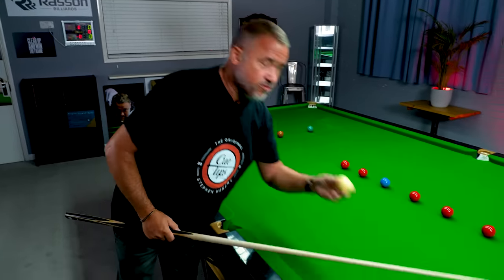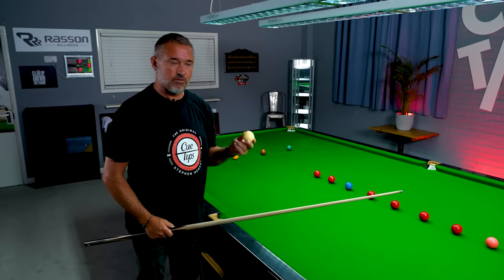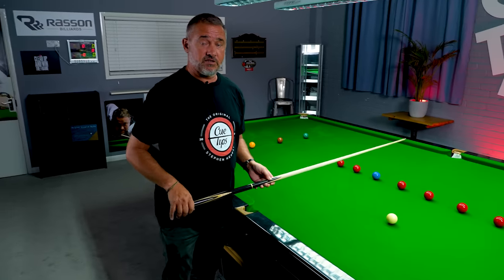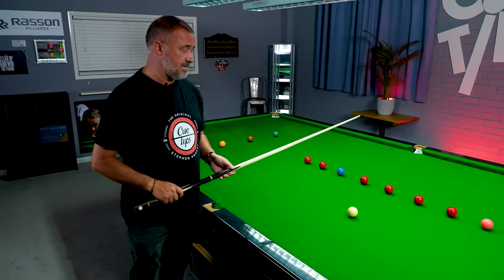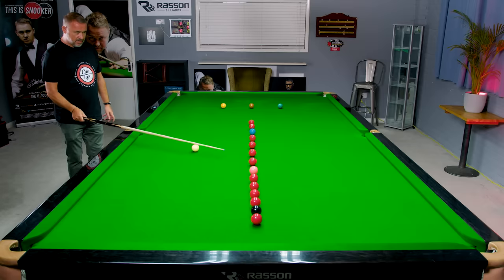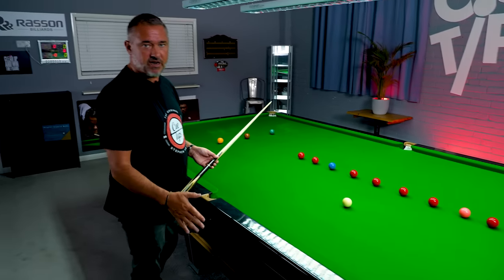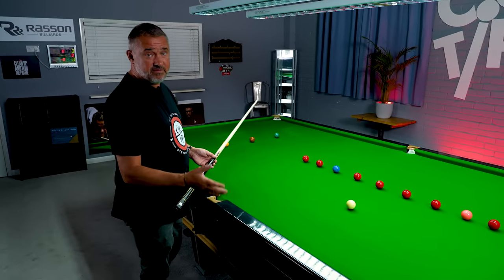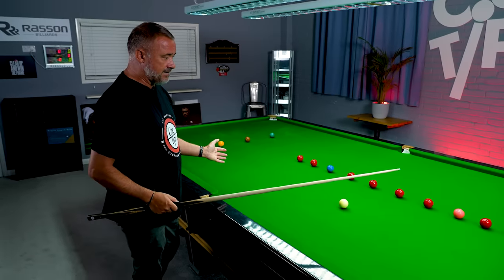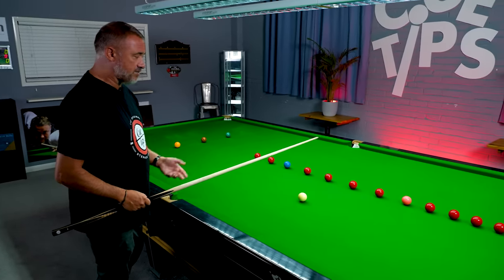If you control the cue ball in snooker, the game becomes a lot easier. This is the most important ball on the table — you've got to be able to control it in order to make big breaks, keep perfect position, and play snooker well. This is a routine I did hours and hours every day when I started playing, and even into my professional career. It's a straightforward routine, not too difficult, and it keeps your cue ball control sharp.